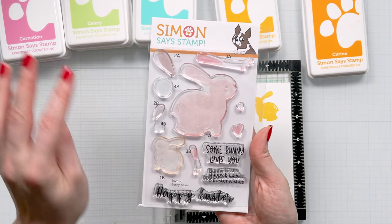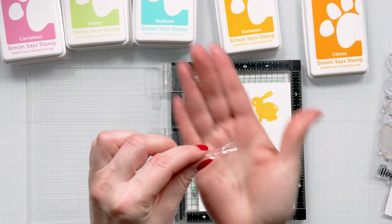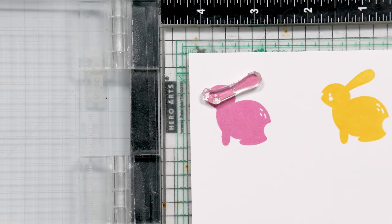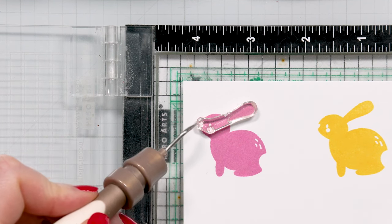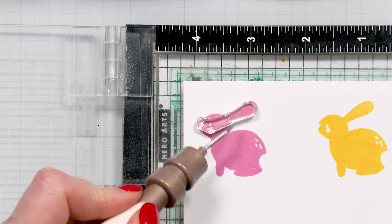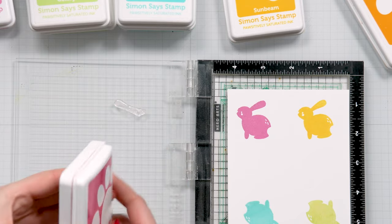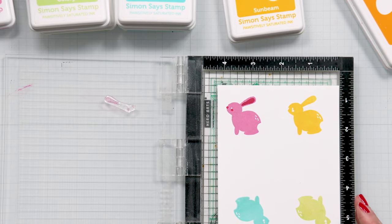I'll do the 2B later and show you an easy way to do it, but first we're going to do the 3B — that's the insert for the ear, the blush, and the nose. I'm going to align that and zoom in so you can see how this aligns. You can see the nose, the blush, and I try to center it over the ear. I ink this up with my darker pink — peony color — and stamp it. Looks super fun and super simple.